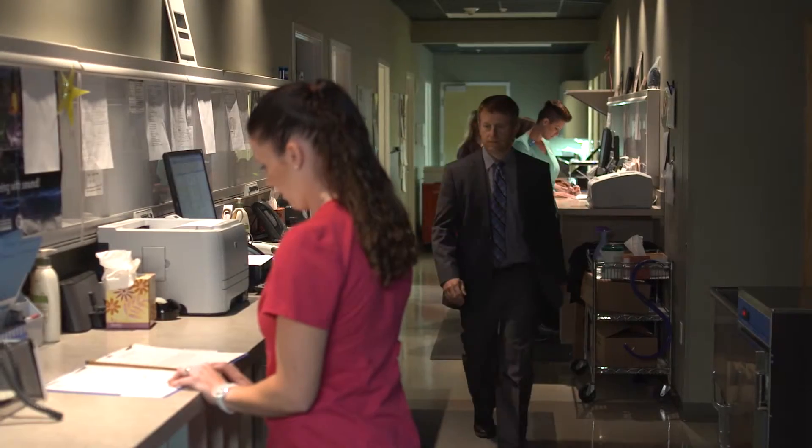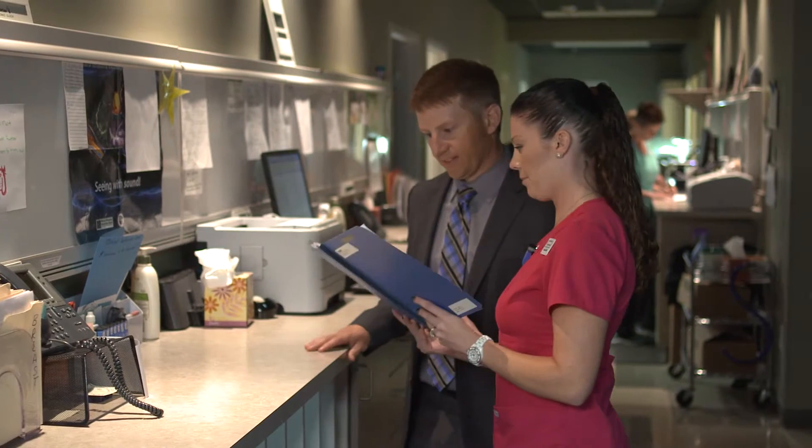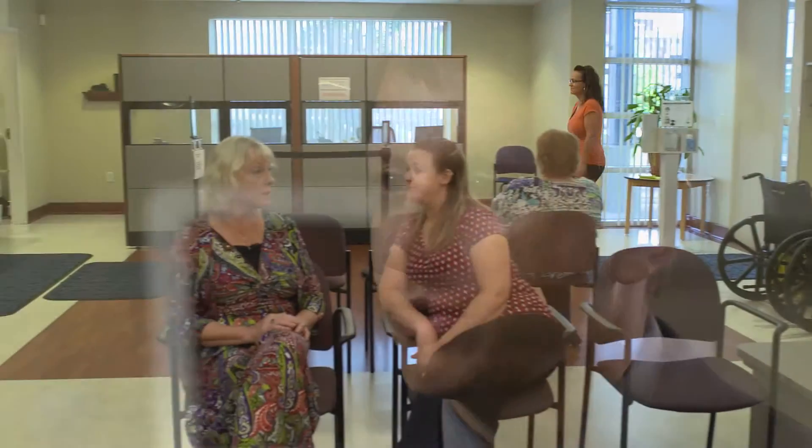Dr. Joseph McGinley is a board-certified diagnostic radiologist practicing in Casper, Wyoming, who is widely published in the field of musculoskeletal imaging. He practices sports medicine, seeing patients from around the country for a variety of musculoskeletal and orthopedic medicine issues. About 80-90% of the time he is using ultrasound on these patients for either treatment or diagnosis.